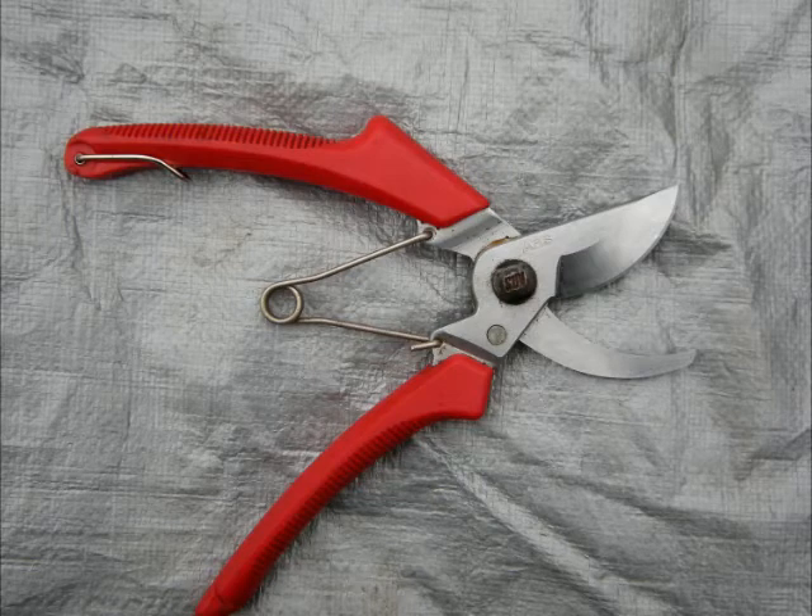The most important tool is a hand pruner. This is a bypass pruner, or scissors type — this is the best hand pruner to get. When buying a hand pruner, get the most expensive one that you can afford. A cheap hand pruner is no deal; you'll only be able to use it a season or two before it falls apart on you. So buy a good hand pruner, and it'll stay with you for a long time.